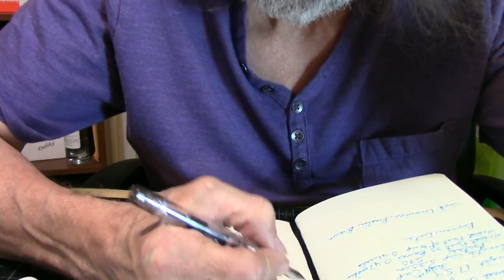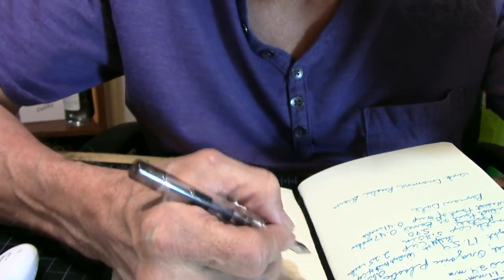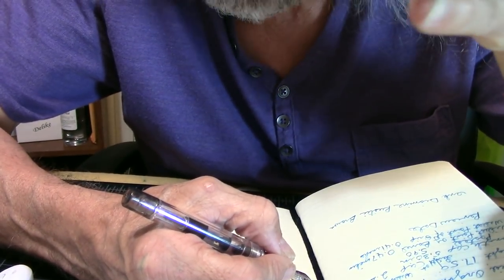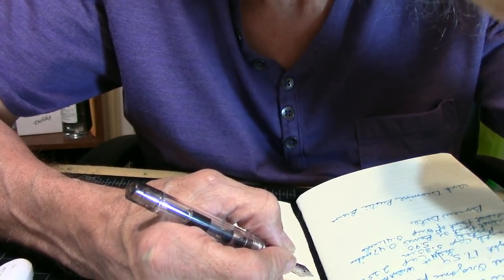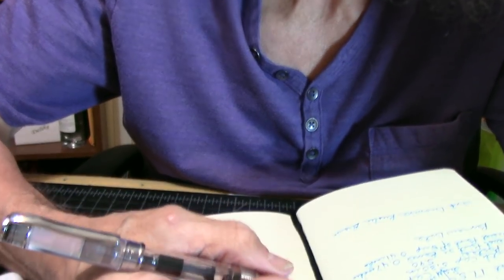The pen does post. This is how I would use it — posted would be perfect for writing. Unposted would be okay, but for long writing sessions, for me, I just wouldn't be comfortable. You might be fine. But I will always post the pen.